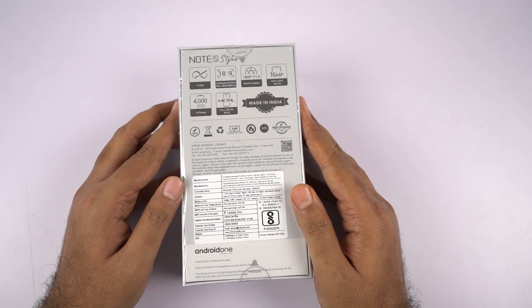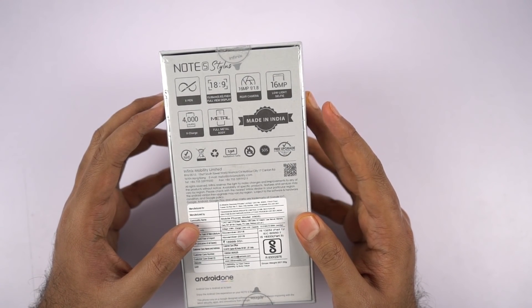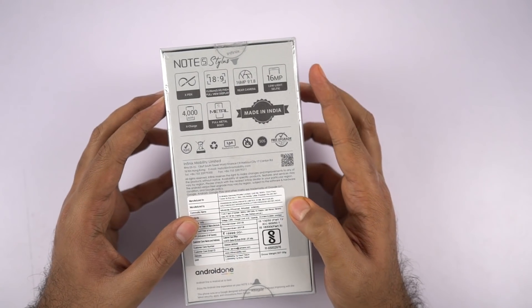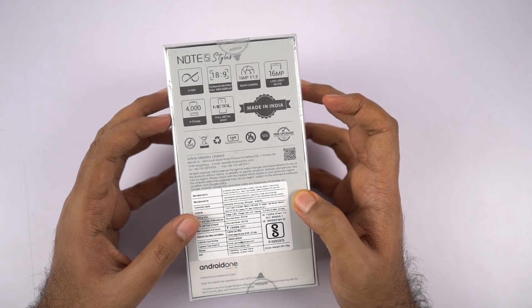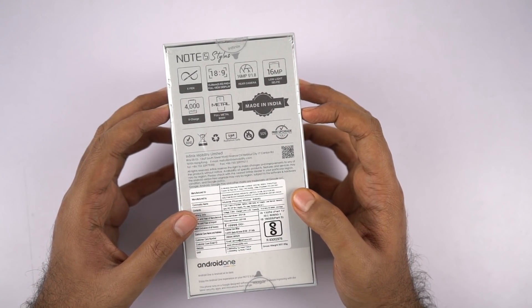On the back we have some highlighting features like the X Pen, a new 18:9 aspect ratio, a 16 megapixel rear camera — that's a single camera — and a 16 megapixel front-facing camera, a 4000mAh battery, and a unibody metal design. And yes, it's made in India.